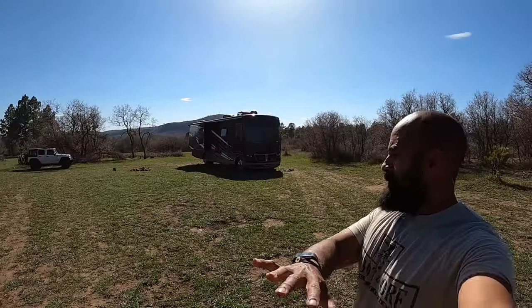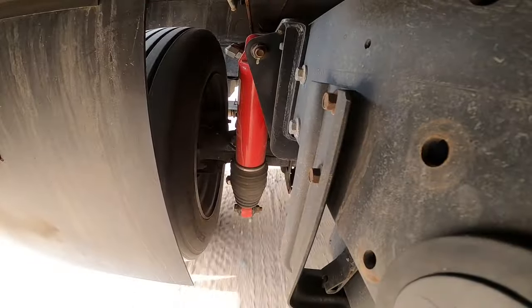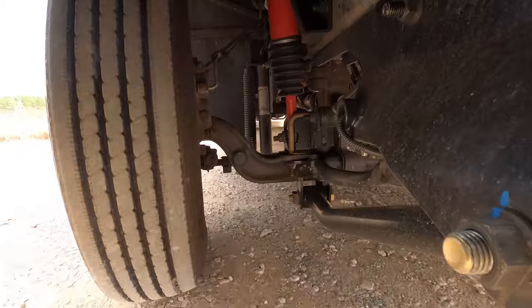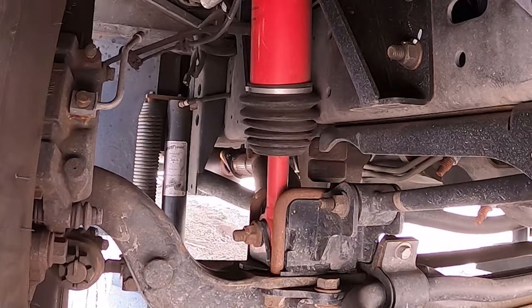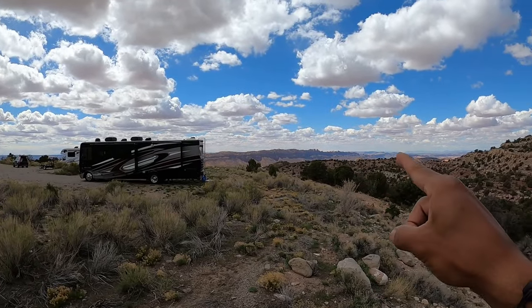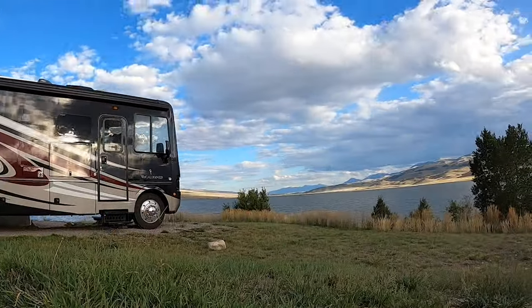This is why we got the liquid spring. What's going on guys, happy new year. As you can probably tell from that intro, this video is all about our liquid spring suspension system.